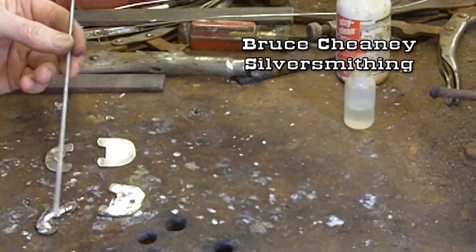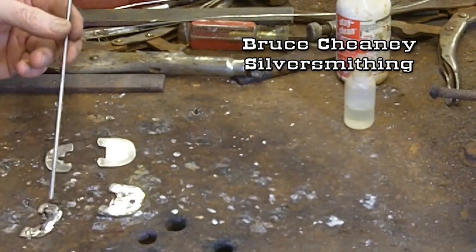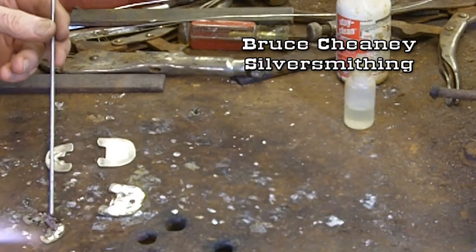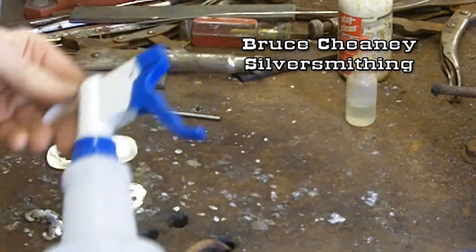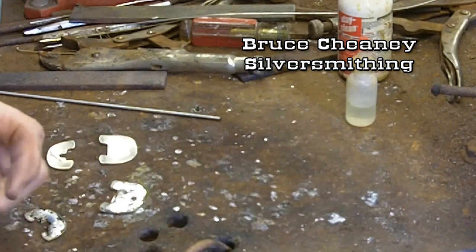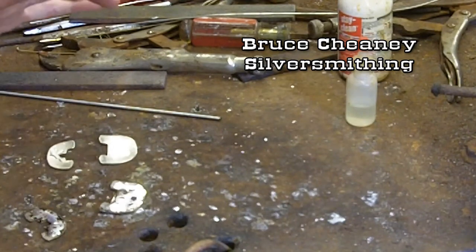It's good to have a spray bottle once you get the silver set on the steel or whatever you're soldering it to. You can kind of lock it in by using a spray bottle — have water in it, sometimes just a little bit of soapy water. You can just spray that on it and it will freeze the solder and lock that down just like that, and then it'll stick.